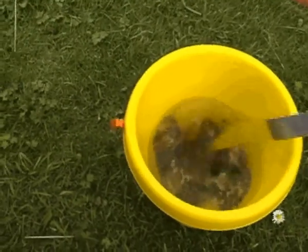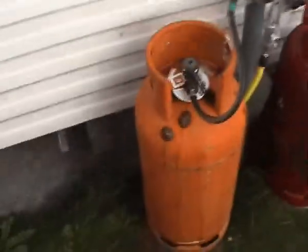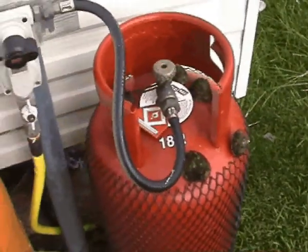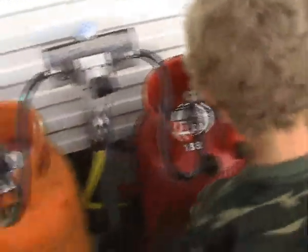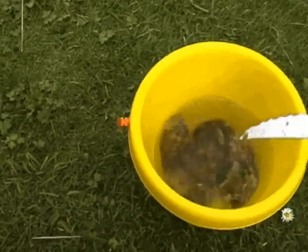Oh well, fish gone. Let's have a closer look at them barnacles, shall we. Put it back on further in. That's our job done with barnacles.